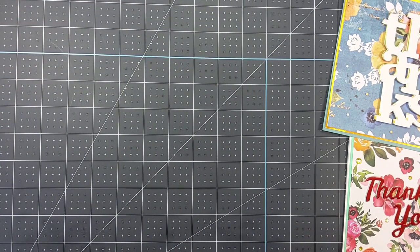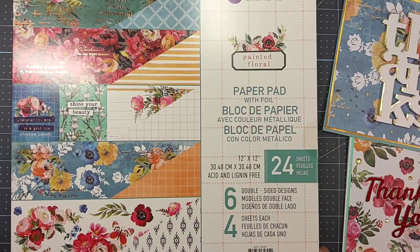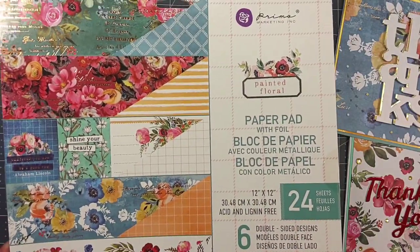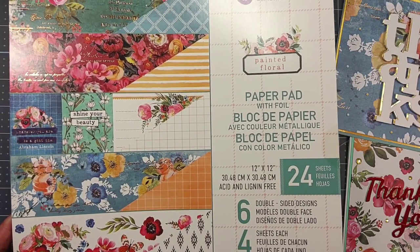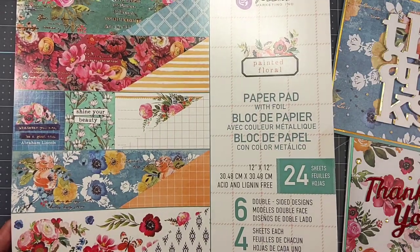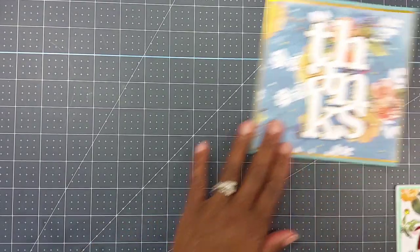I used this Prima Marketing Painted Floral paper pad. Guys, I was watching The Gift Diva, who is Lynn — hey Lynn! — and she had hauled this paper pad a while ago and it is so gorgeous that I just had to have it. So I picked it up and I used it today in my two cards.